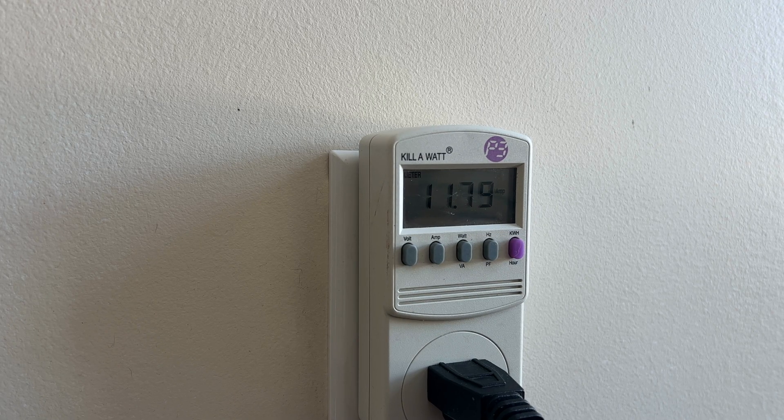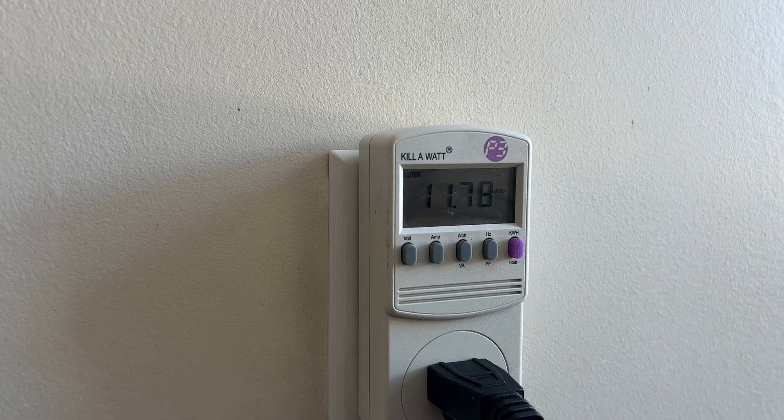So it might jump up quickly to get the heating element running and then slowly go back down. We're right around 12 — we're going to say 11.75-ish running with the element going.